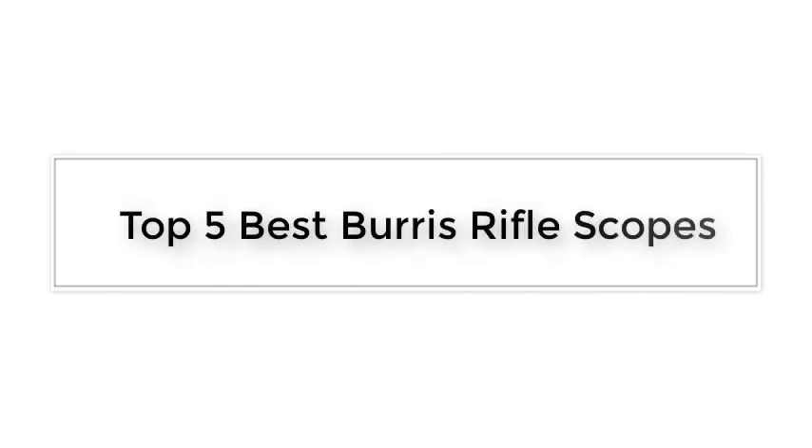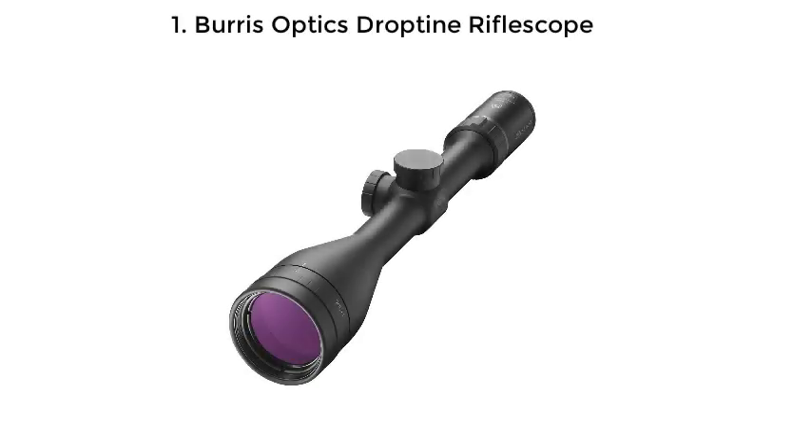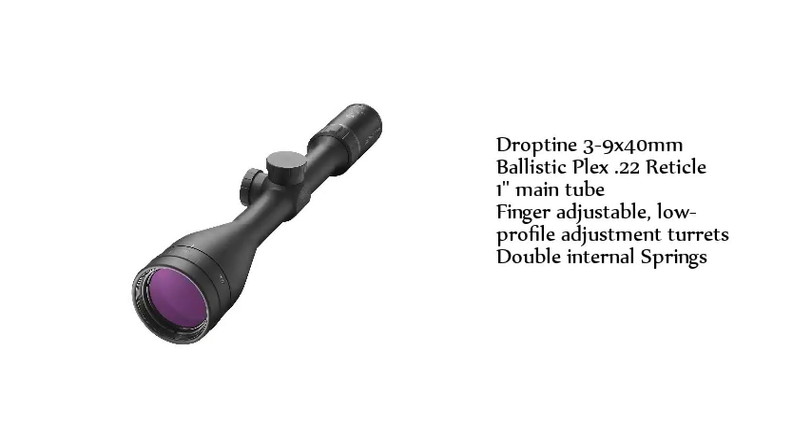Top 5 Best Burris Rifle Scopes. Number 1: Burris Optics Drop-Tine Riflescope. Drop-Tine 3-9x40mm, Ballistic Plex 0.22 reticle, 1-inch main tube, finger adjustable, low-profile adjustment turrets, double internal springs.